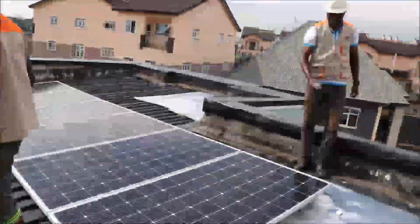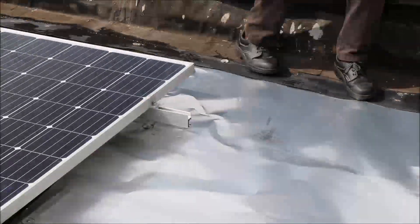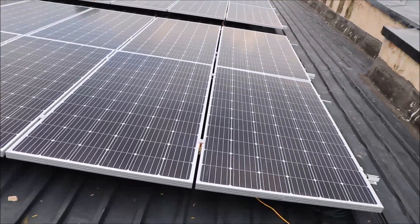The panels are being installed presently. This is the finished roof installation.